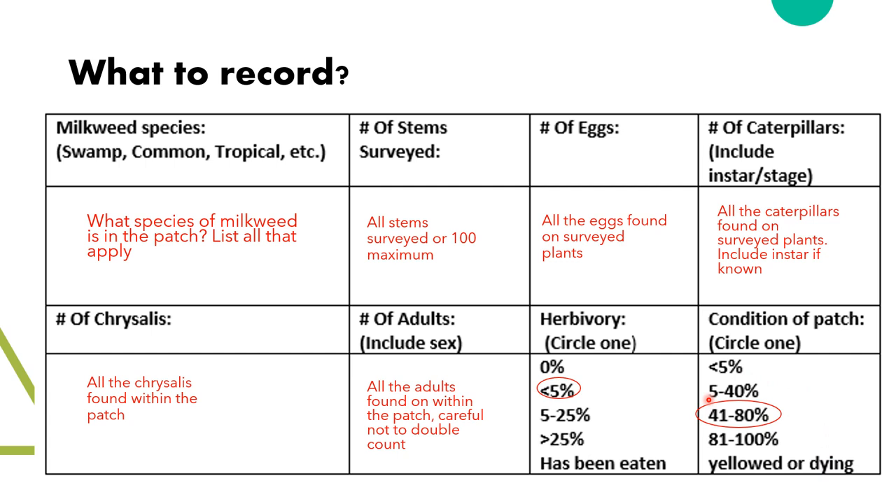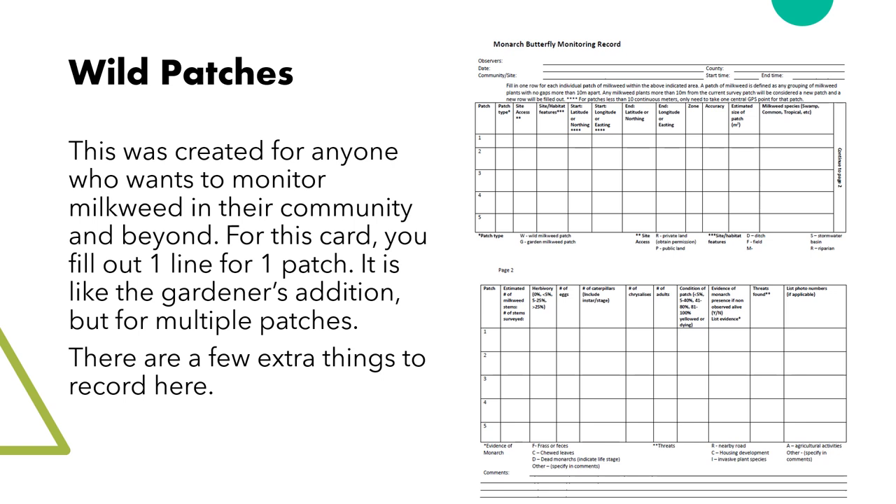Condition has slightly different categories, starting from less than 5% up to 100% that is either yellowing or dying. Later in the season, patches often turn yellow and die, meaning those will fall in the larger portion of 81% to 100% of the patch being either yellowing or dying. This will tell us more about the condition of the patch and maybe the environment it's growing in.